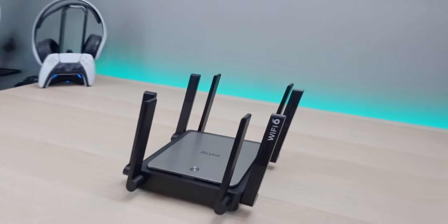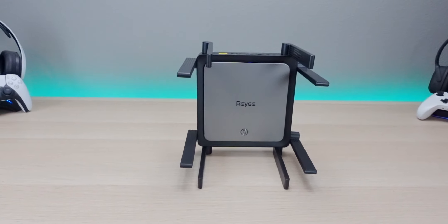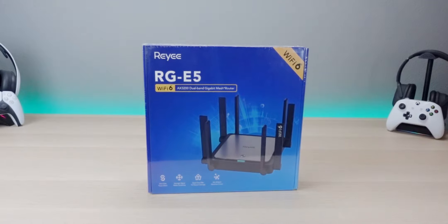Big shout out to Reihe for sponsoring this video. We'll put a link in the description where you can pick it up, along with any available coupon codes. If you have any questions, drop them in the comments. If you're new to the channel, subscribe and smash the notification bell. Thanks for watching — catch you on the next one.